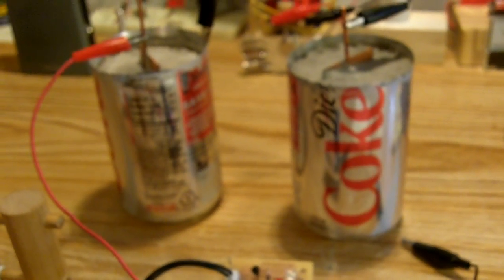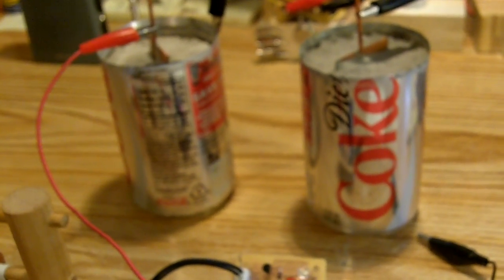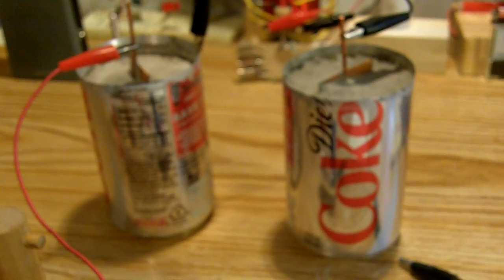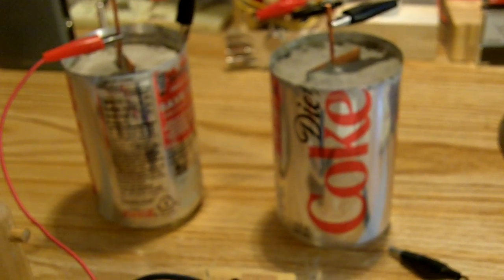Hello. I did a little project today and I thought I'd share with you. I decided to try and make my first concrete batteries and it really worked out great.